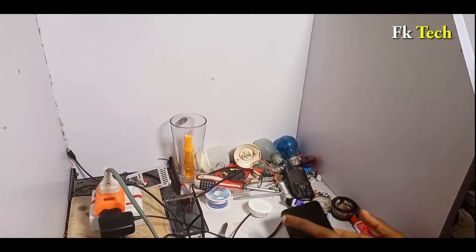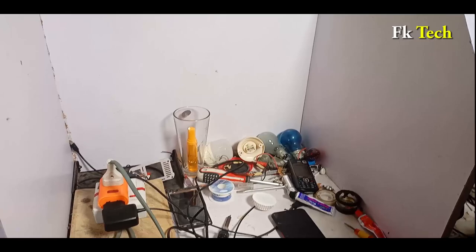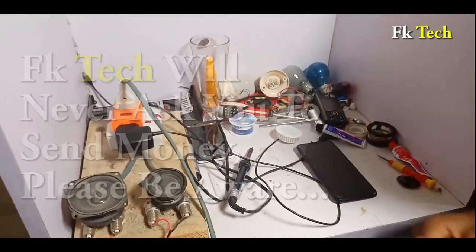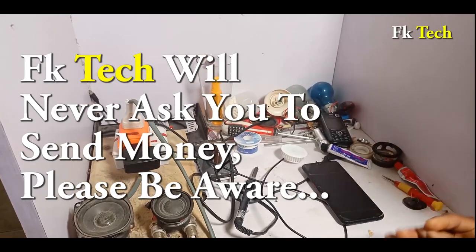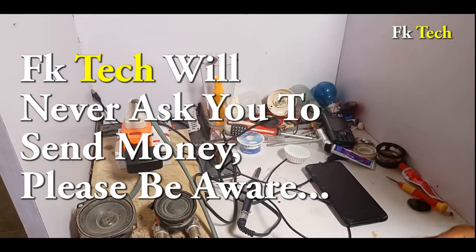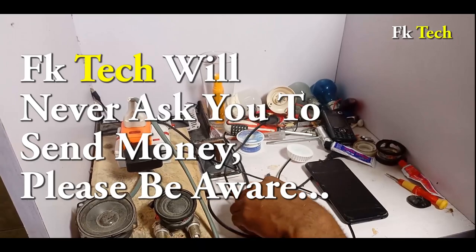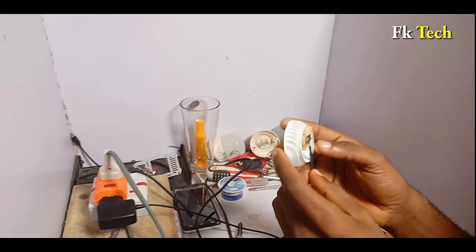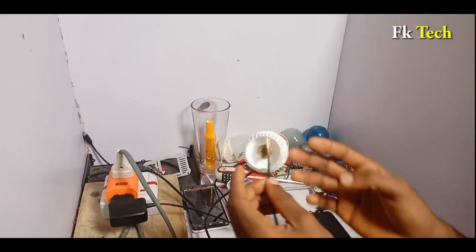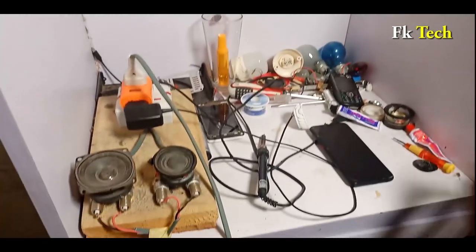This is FK Tech. Before I go, let me remind you that FK Tech will never ask you to pay us anything to construct anything for you — we wouldn't construct for anybody, and would never ask you to pay money for anything. So you can just go and construct this thing and use it by yourself at home. This is FK Tech.